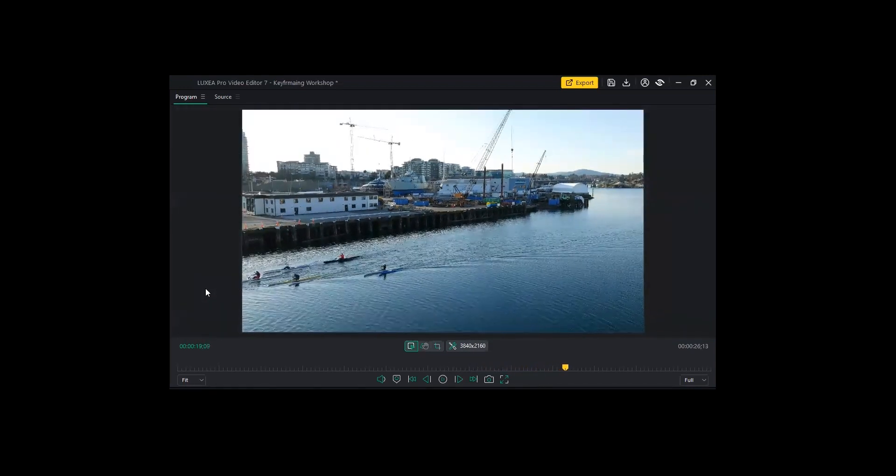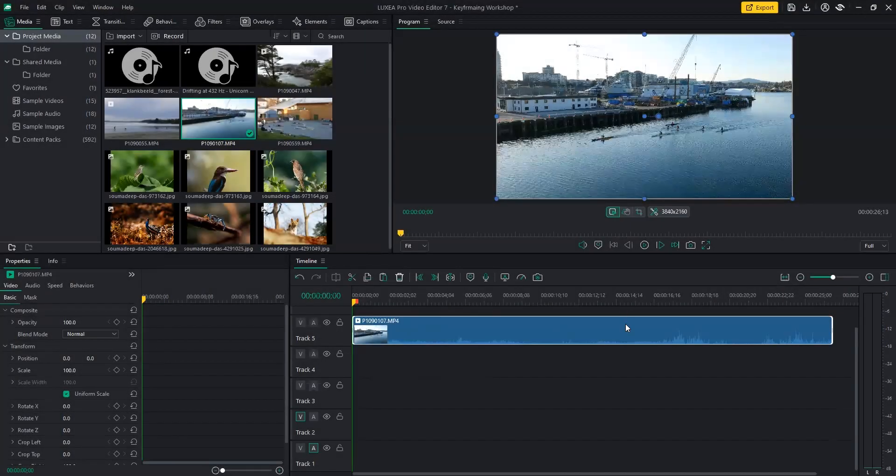Here we go. Isn't that cool? We're going to tell a little bit of a story with keyframes, and it's all going to be done with scale and position.